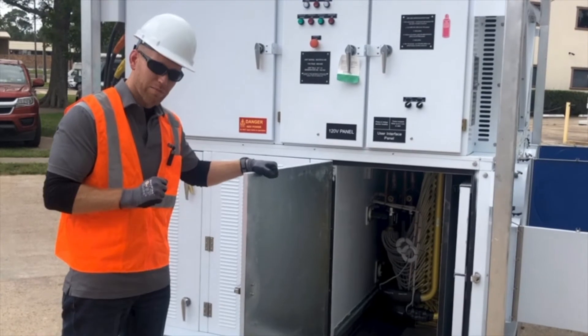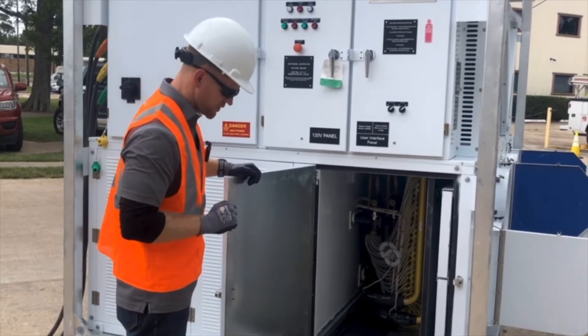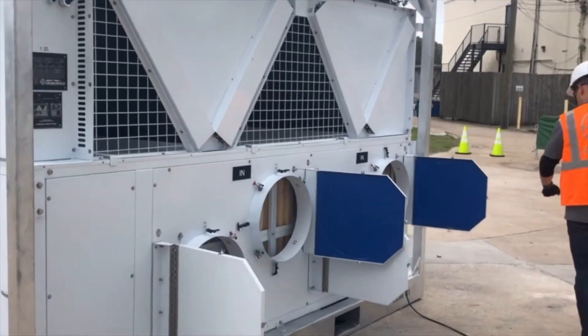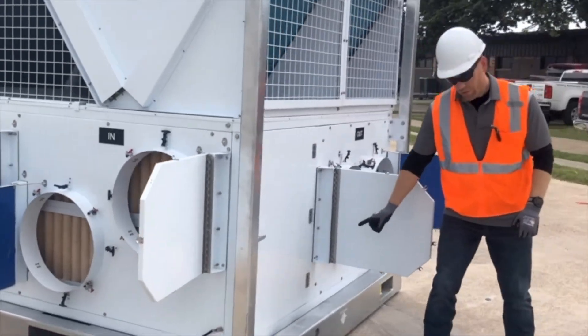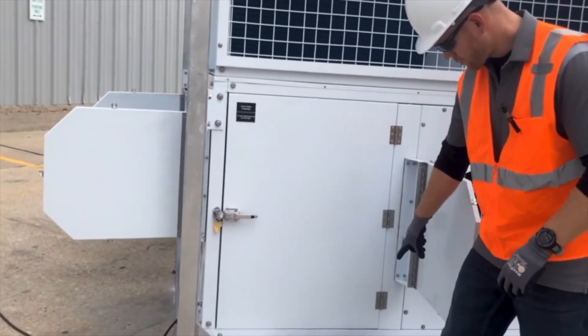Our drain pan looks very good — it's stainless, it's clean, there's nothing inside, we're ready to go. One thing to note on our drain pan: we collect all the condensate and run it down to the bottom of the drain pan.